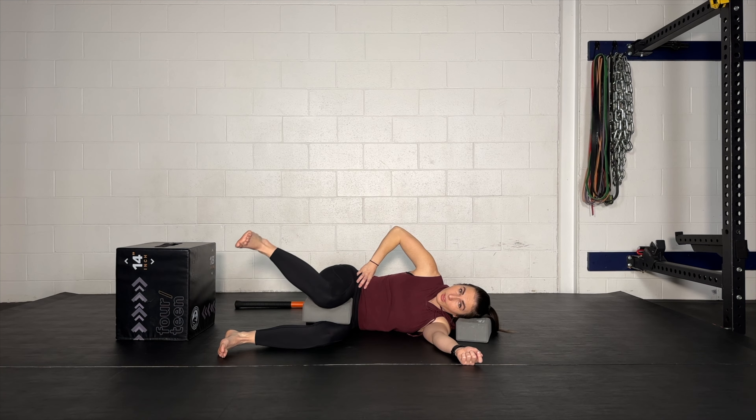Spin your right thigh inwards such that your foot comes up in the air as high as you can, without hiking up on your pelvis where that right hand is. So it's all in your hip. Now we're going to go through knee cards.